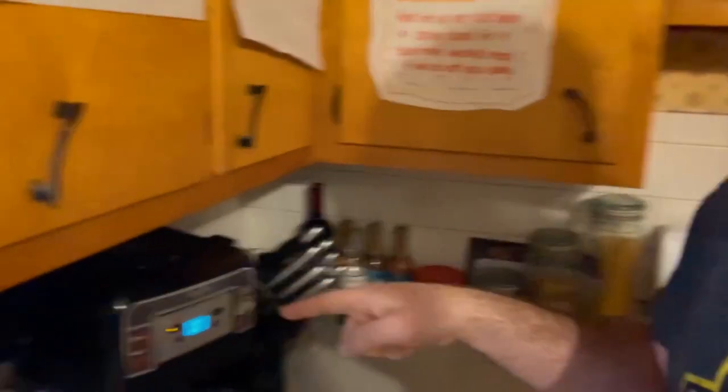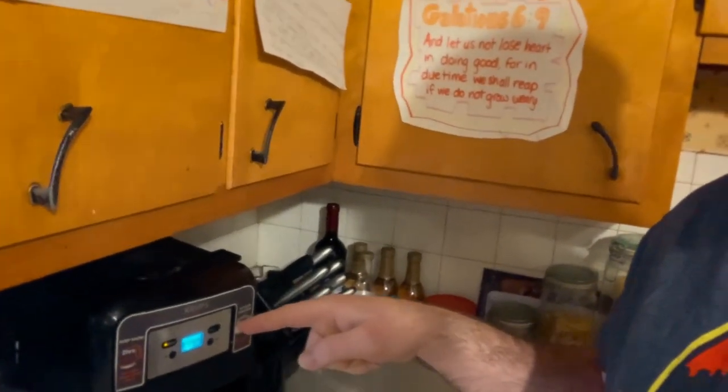I haven't told anyone about this. I haven't even told my wife. I don't think my wife knows. We have a magic coffee maker. I don't know if you guys can get one too, or just mine. But it's like magic.